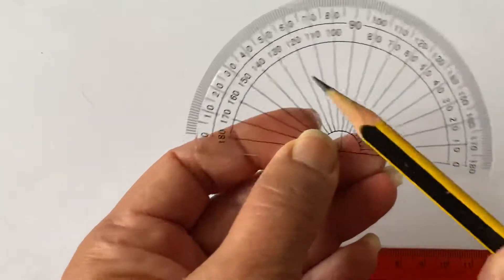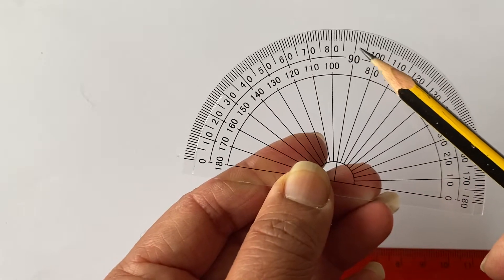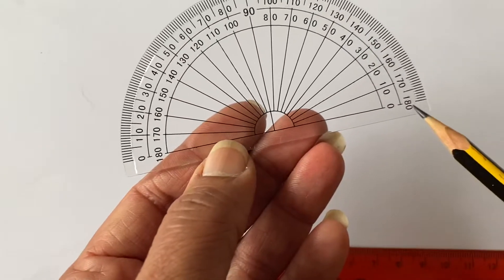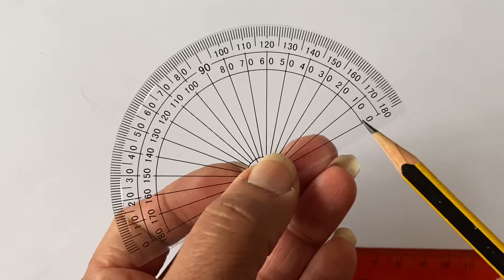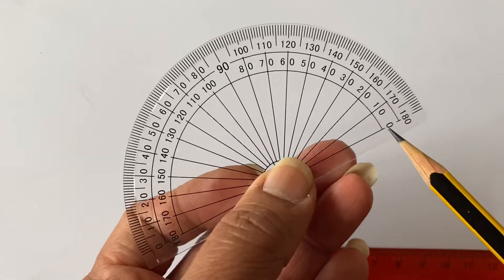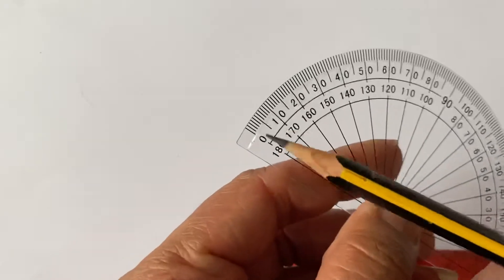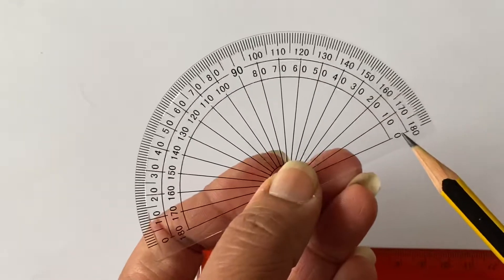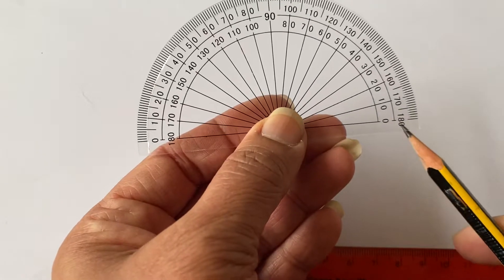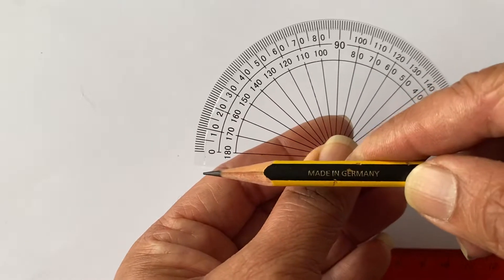You'll notice there are two sets of numbers on the protractor. This one goes up to ninety and then continues to 180 for a straight line. On the other side below it, there's another set of numbers measuring from the other side. It does exactly the same as the top digits — if you want to start from this side you can, and if you want to measure from the other side then you use the top row going across.